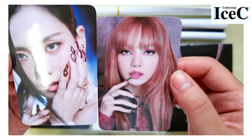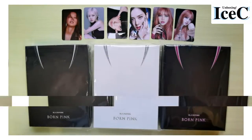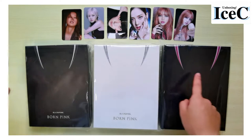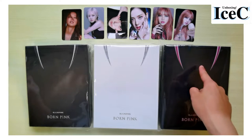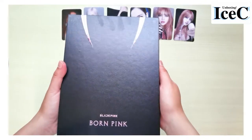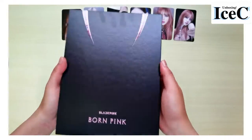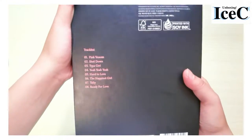This is Lisa with the black apple. Wow, okay. So now we are going to look at these albums. We'll look at the pink version first. The outer box looks like this with the venom teeth design, and the checklist at the back.